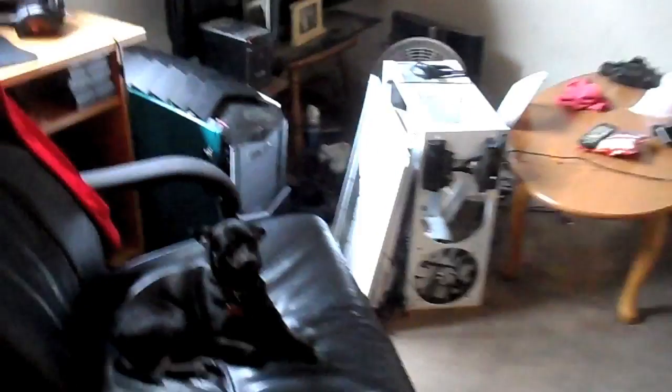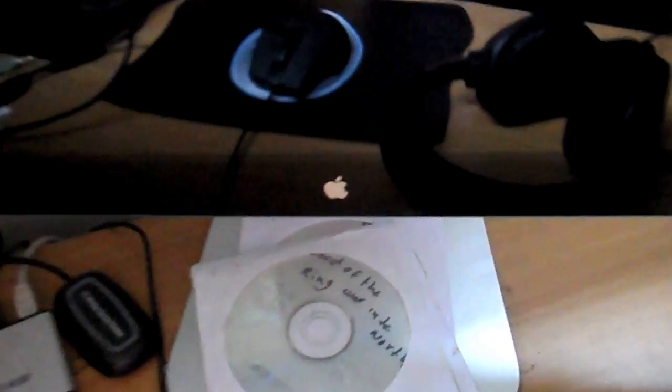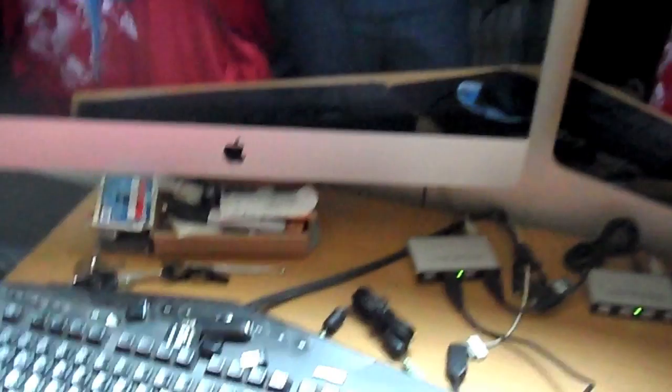I'll show you guys around the computer. There's a random Phantom case right there. This is my Alienware. I don't know if you guys are gonna be able to see — I have an Apple Cinema Display. It's not the Thunderbolt, because the Thunderbolt wouldn't read my graphics card, so I bought it but then had to take it back. And I have an iMac — I had dual iMacs before actually, but I sold one. Let me show you guys the specs on it.